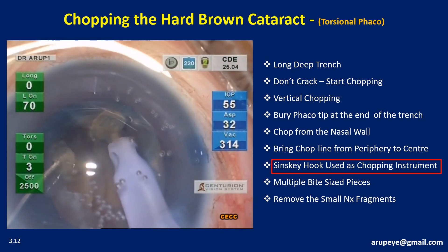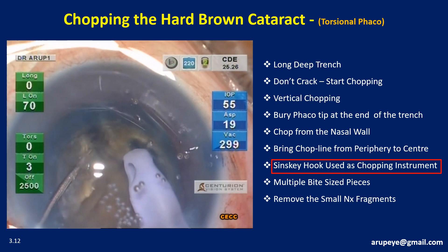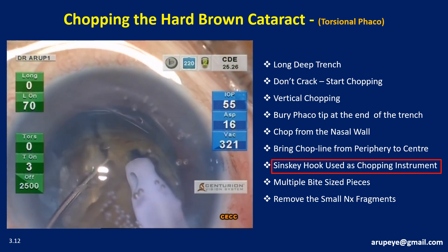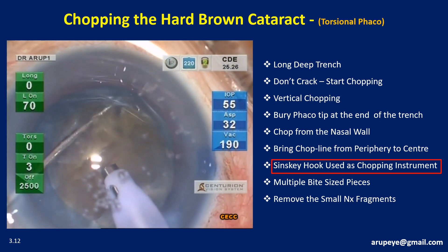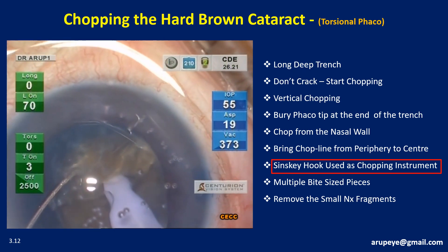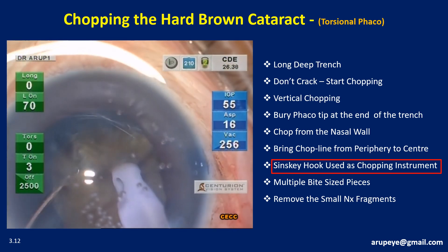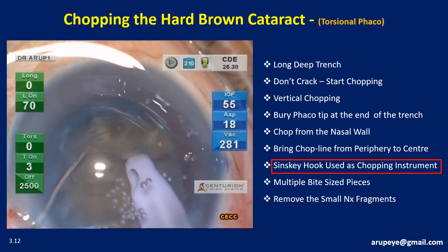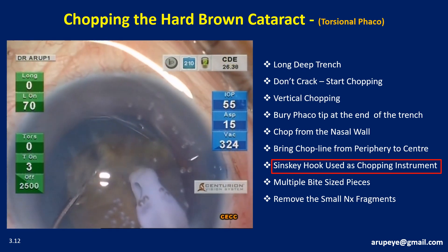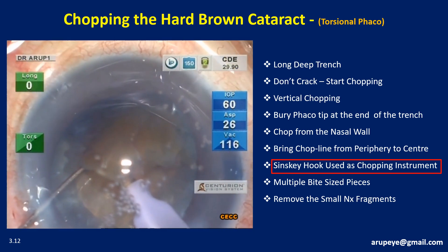The nucleus is turned 30 degrees and fresh chopping is initiated. Whenever a tendency for nucleus tilt is noticed, the phaco tip is further driven into the nucleus with an additional burst of power without withdrawing it. At the end of this stage, a little wedge of the nucleus is chiseled off from the main nuclear mass. The chopping is continued sequentially after further rotating the nucleus. Since the nucleus tended to tilt, with an additional buzz the phaco tip is driven deeper without breaking the hole so that chopping can progress at a deeper plane. Care should be taken not to distort the capsular bag or stretch the rhexis margin during chopping maneuvers.